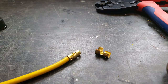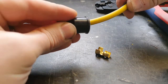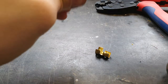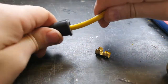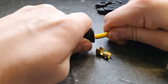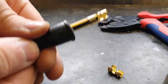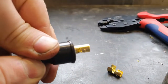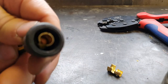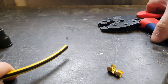Before I do the other side, I need to take this piece — your cover — and just push it on. And that's it. I'm going to repeat this process again just to show you once more.